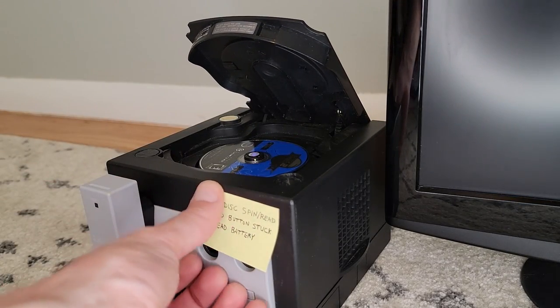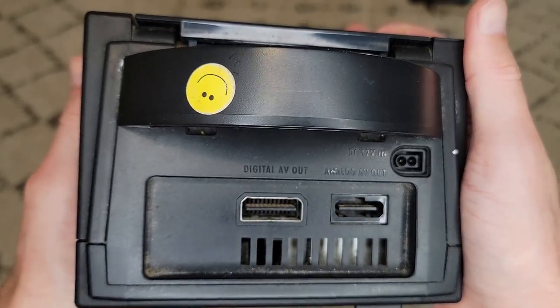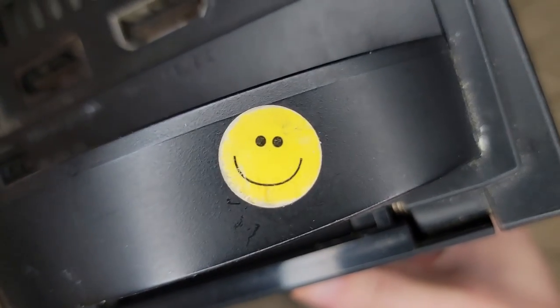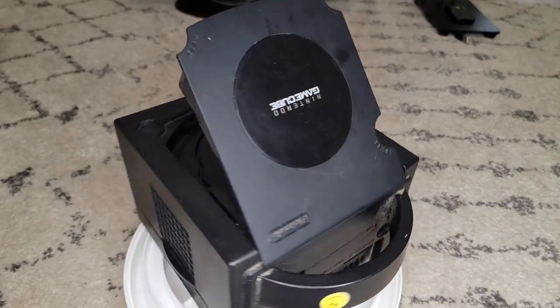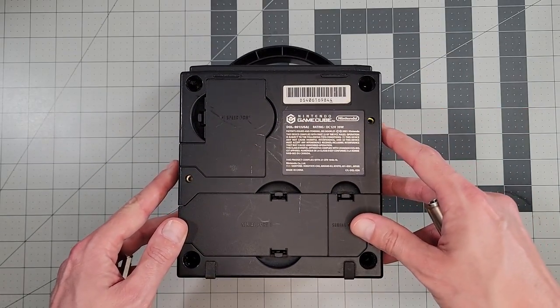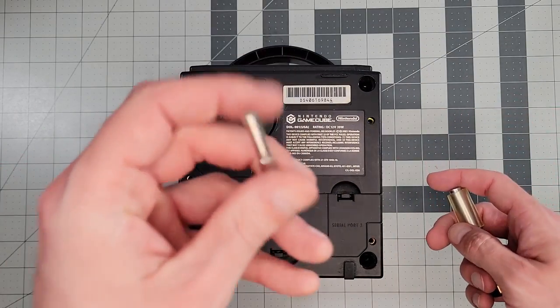Once we get those issues taken care of, now that all the issues are diagnosed, let's get into the repairs. We'll start by tackling the disc read error, since that has potential to be the most challenging.